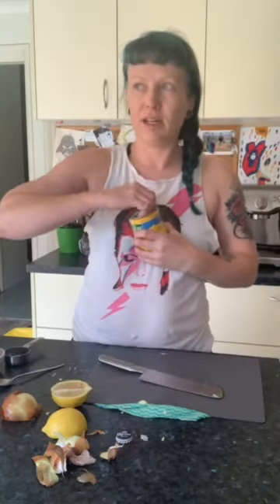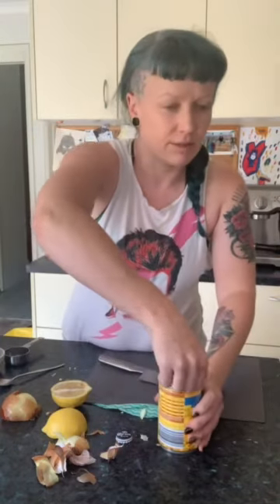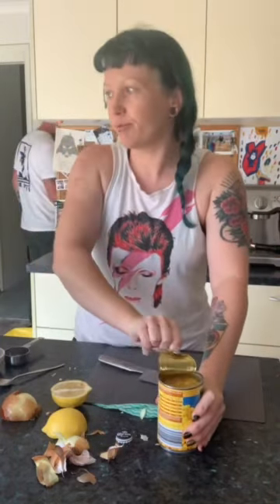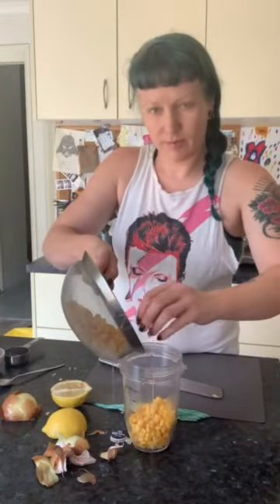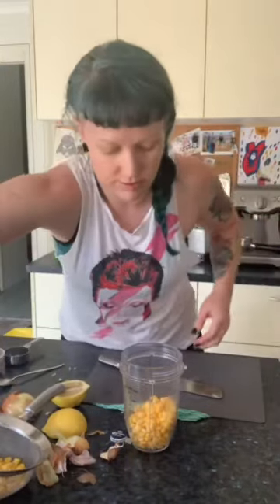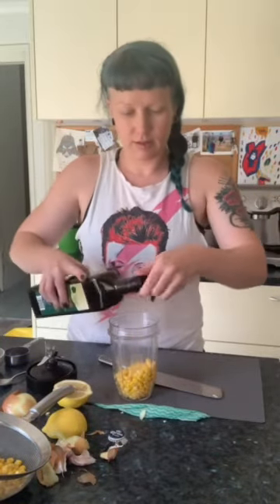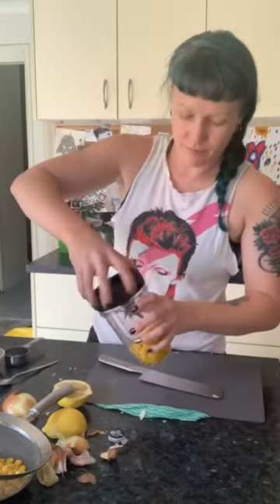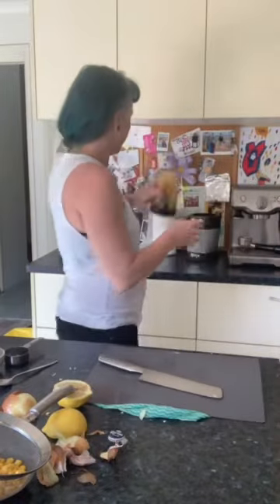Corn — again you can use fresh corn, but canned is good and it'll be in every prepper's pantry. Take roughly half and use a stick blender, normal blender, whatever — and we're just going to blend some of it up so we get that corny flavour throughout the Quarantine Corona Corn Cakes.